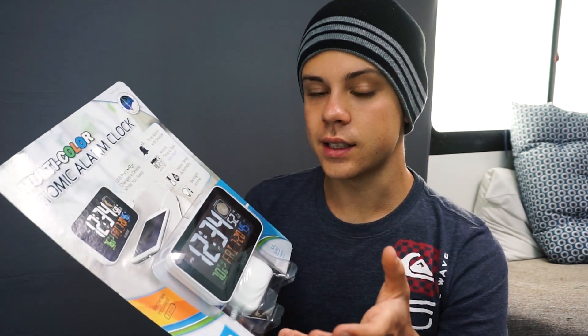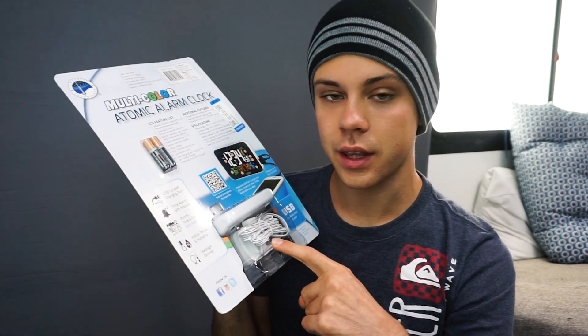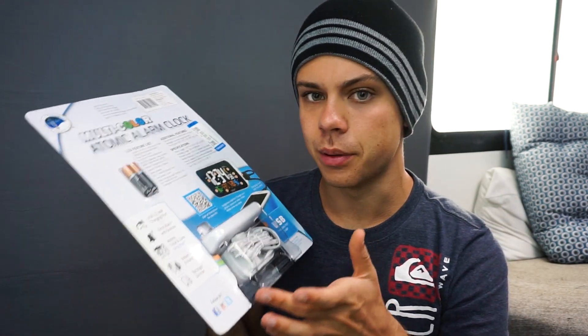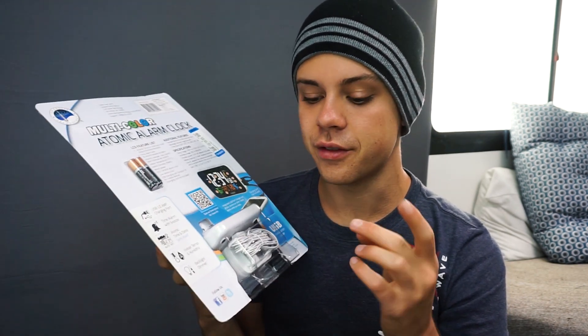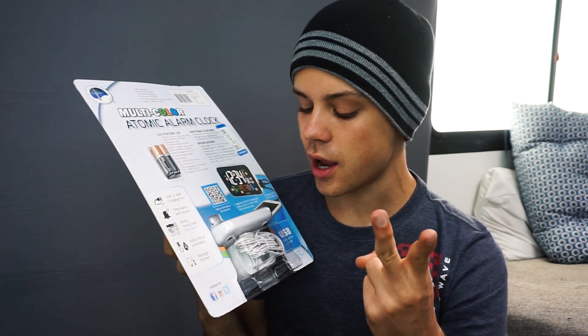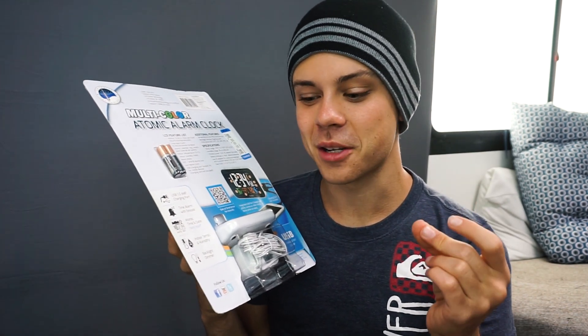The next thing we need to get right is the amperage. On the output it says 1.5 amps, so whatever USB receptacle we plug this into needs to be able to give off 1.5 amps. Most of them only give off 1 amp. I have a charge strip that gives off 2 amps for each port, so that's okay. The next thing is polarity — positive and negative wires need to be perfect. If you switch those, this does not have reverse polarity protection and it will go up in smoke.